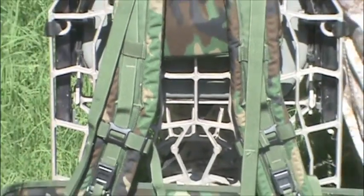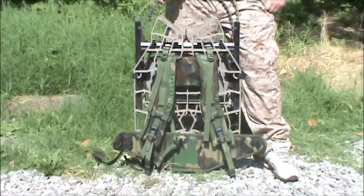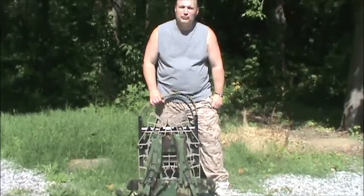Hi, my name is Jim Roos, creator of the Lock & Walk harness. It's a hands-free system to carry your tree stand in for the long haul. This is the Lock & Walk here — it's strapped to a Lone Wolf. It's made in the USA out of military surplus, all hand-sewn by myself to retrofit your tree stand.